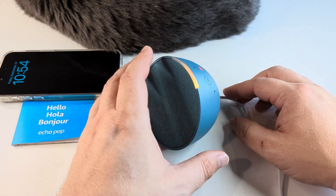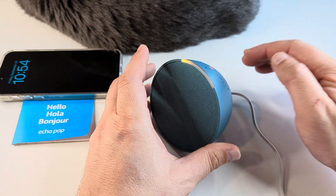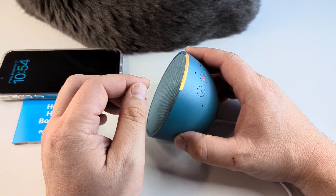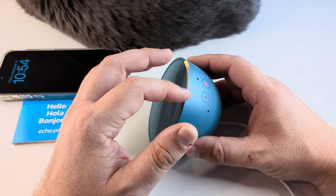The first thing you're going to need is some power to the device. Once you plug it in and it begins to power on, you're going to have to wait for it to cycle through the initial process of starting up. If you try to reset it before that happens, it's not going to work. So once you see an orange band or a red band, it's fine to begin this process.